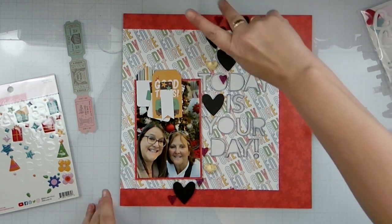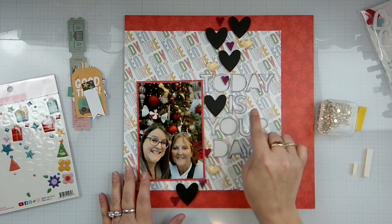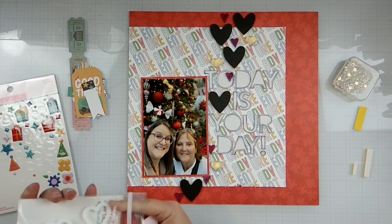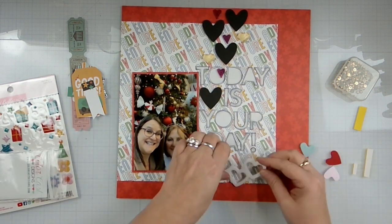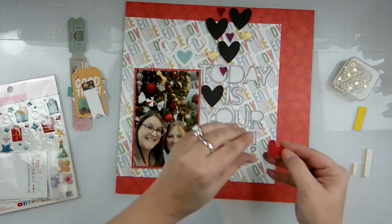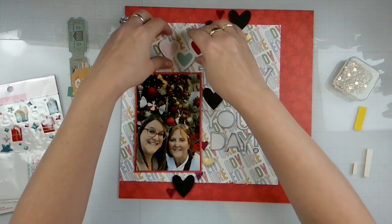Alright, so we've got a little heart montage coming down. I traced and darkened the edges of 'today is your day,' and I want to see if we can get this color-cast design on there because I think it would be really pretty. I don't know which way it's supposed to go, so we're just going to see — oh, I like that! Yep, yep, yep.